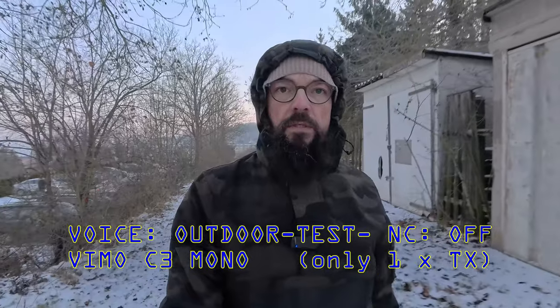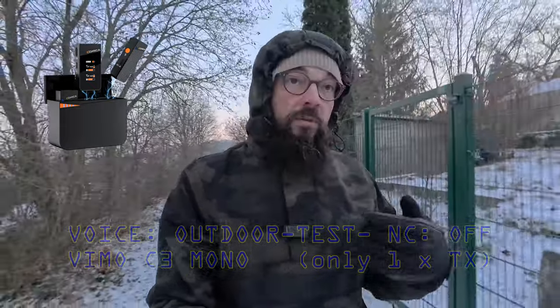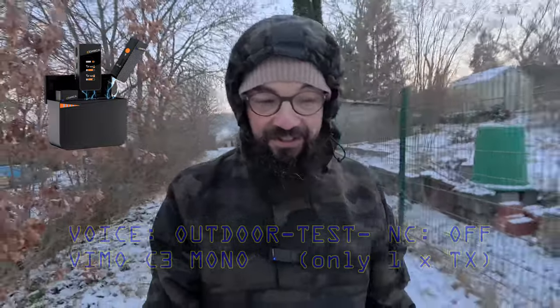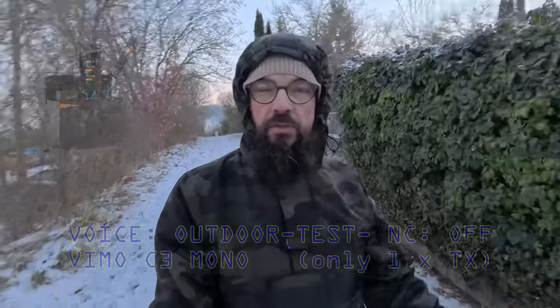Now this is the Vimo C3, no noise cancelling. I forgot the wind muff here — this is the problem when you can't put it directly into the box. I should have taken the box outside. This is what it sounds like — listen to the snow.